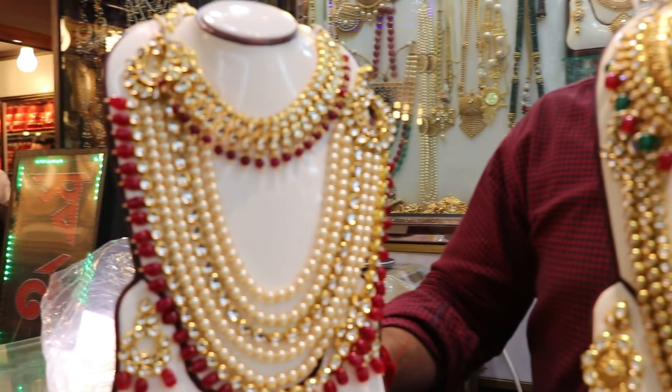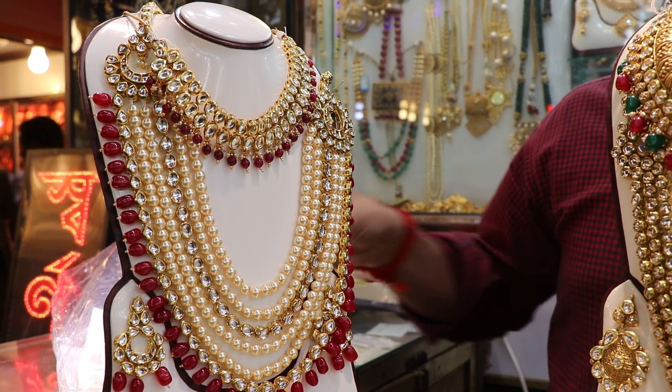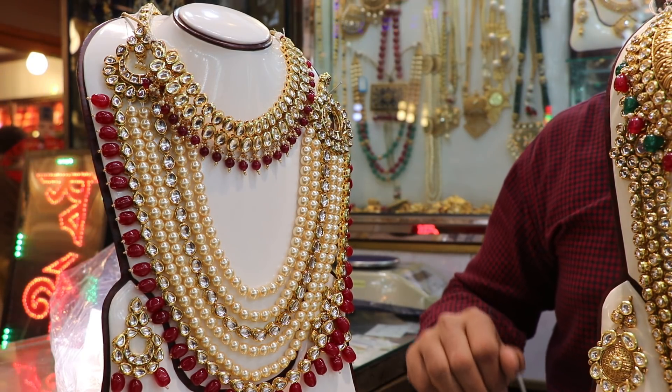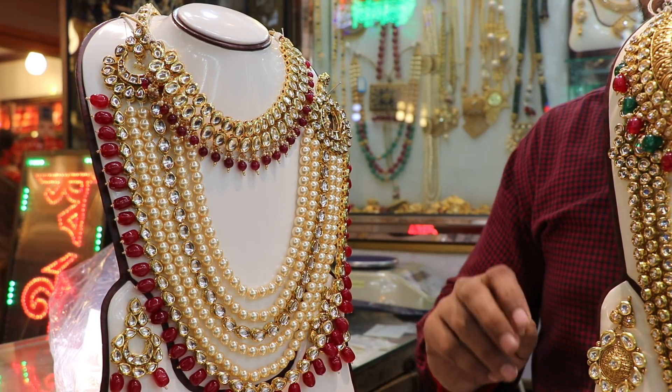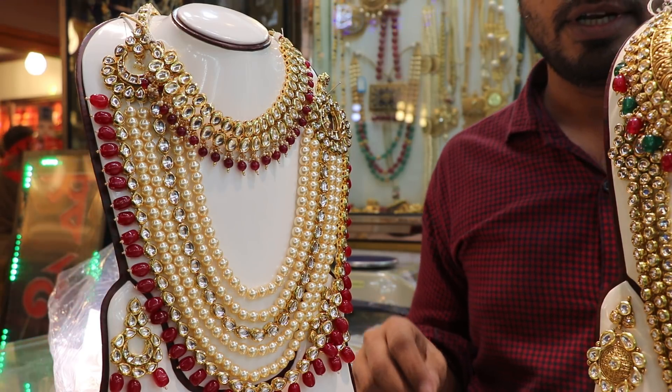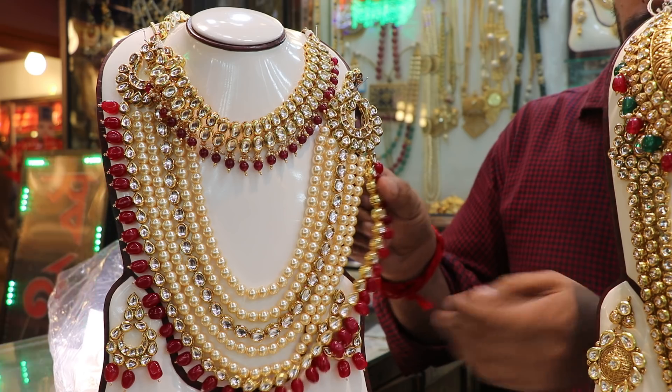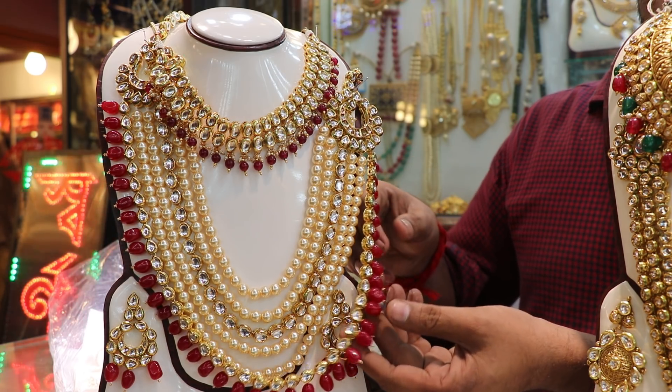How many pieces are there? One is the necklace — this is the necklace. So this one is the earring. Here is the unique path. This is the crystal. Yes, this is the ruby. This is the ruby.